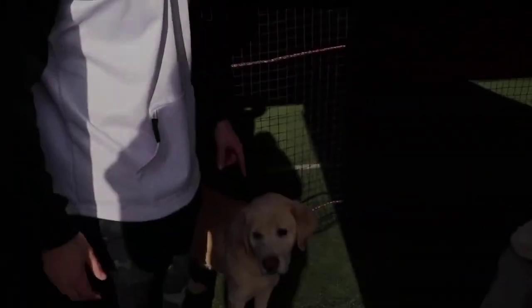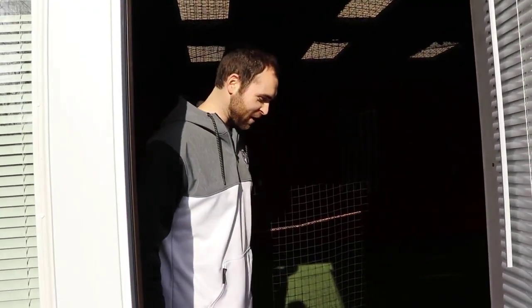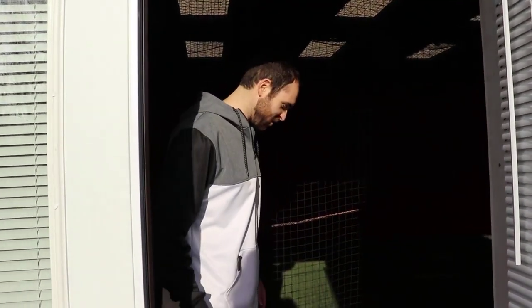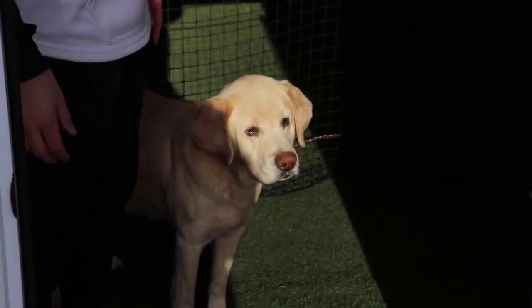We've got Buddy in here who pretty much lives in here. Anyone who's been up here knows Buddy. He runs the location here. Nicest dog in the world, worst watchdog of all time. He'll help you probably steal stuff out of here. He walked right in here.